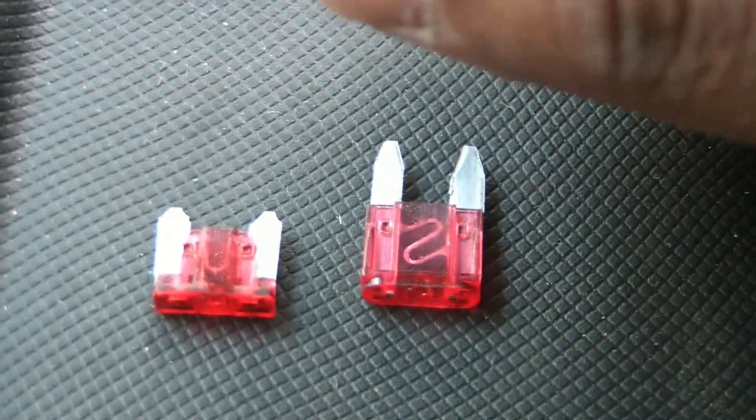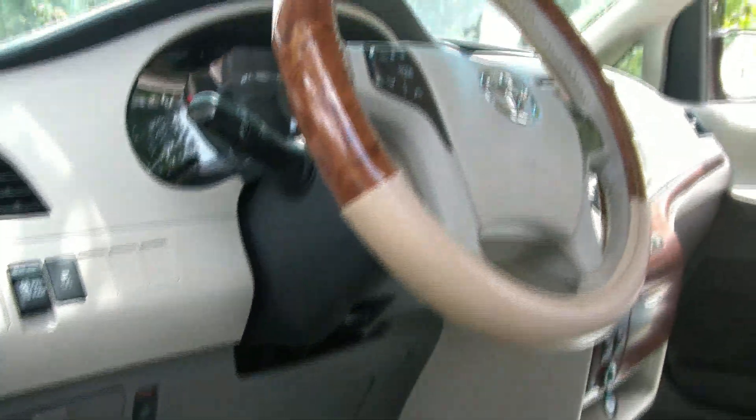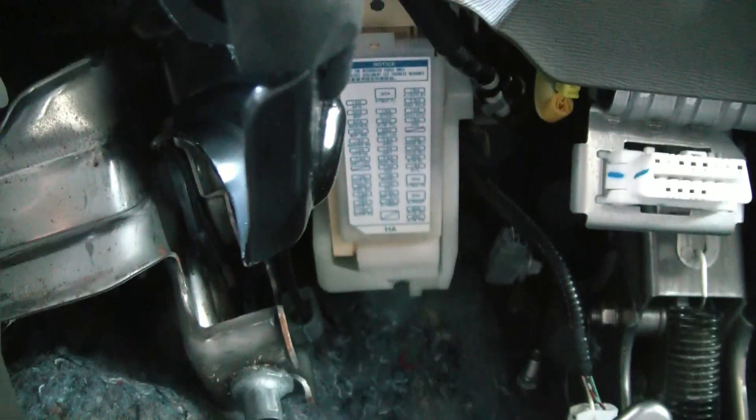Anything more serious is under the hood. Let me show you the location — it's a little difficult to get to. You have the steering column coming down, and under the steering column on the left-hand side is where the fuse box is. Right here — this is the fuse box.